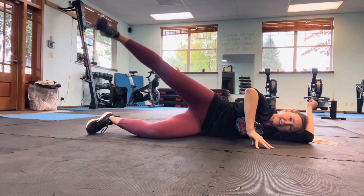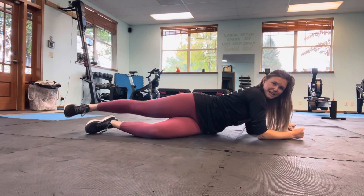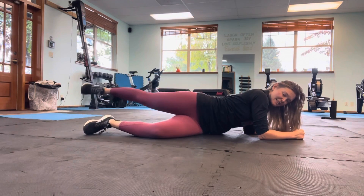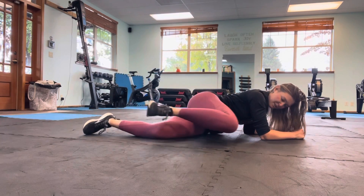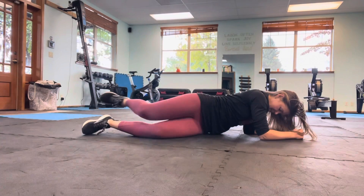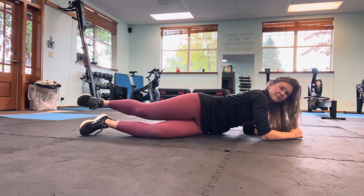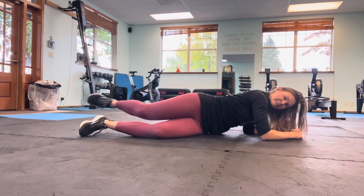Last one before we get into cinnamon buns — oh my goodness. Here we go. Coming into plank with the arms, extend that leg. Inhale, bend up to the chest. Exhale, push it back and lift. Inhale forward, exhale back and lift. Here's three, four, five, six, seven, eight, nine, last one.